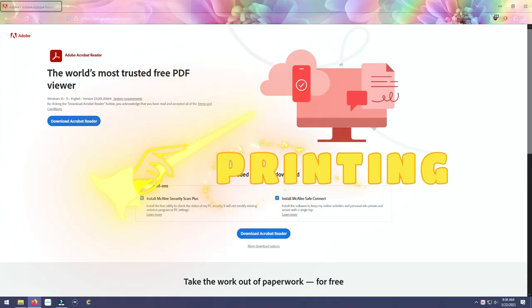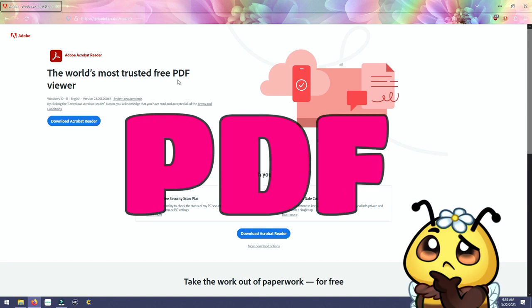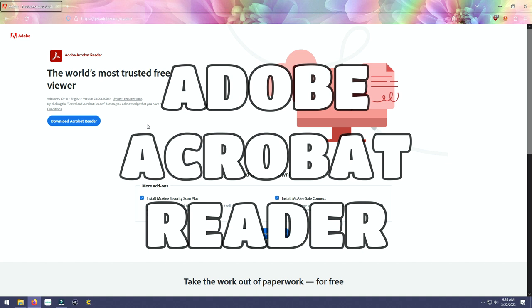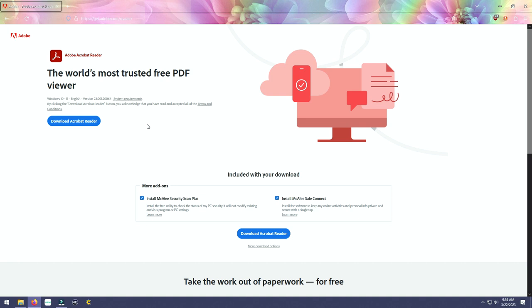Let's talk about printing. 99% of the files you purchase from Etsy or download as freebies are in the PDF format, and the best way to print PDF files is to use Adobe Acrobat Reader. This is a free program, pre-installed on most newer computers and phones. If your print window doesn't have the options you'll see while I'm printing, you'll likely need to download it — and remember, this is a free program. I'll link that below for you.